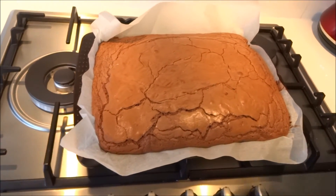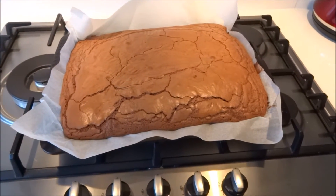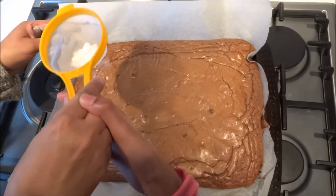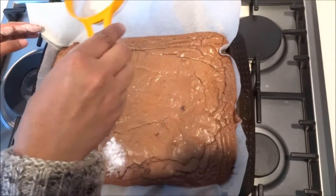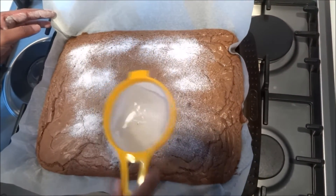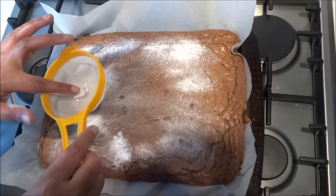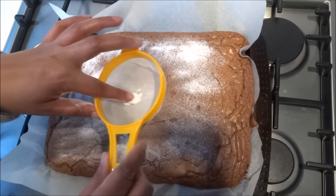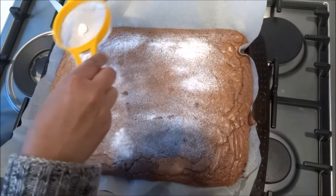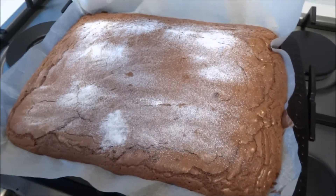I'm going to leave it to rest for about 10 minutes, and then I'm going to put some icing sugar on top. I've got some icing sugar here — I'm just going to sprinkle some dust. And that's it — that's your chocolate brownie.